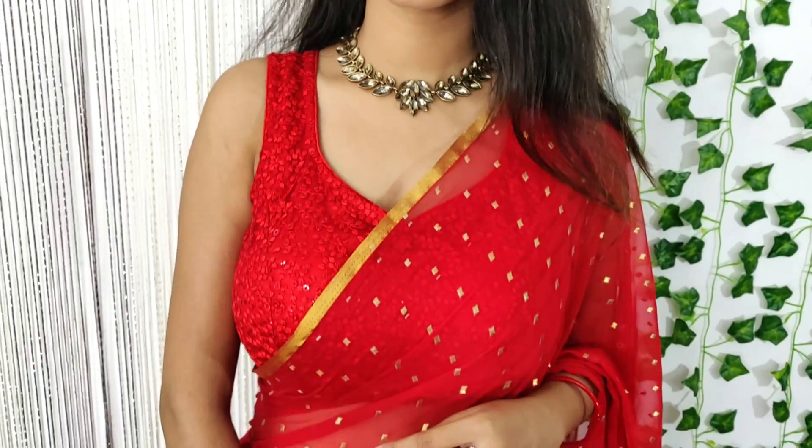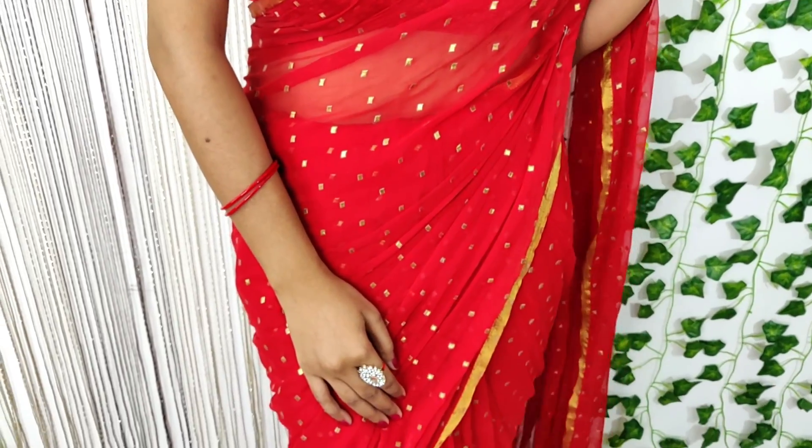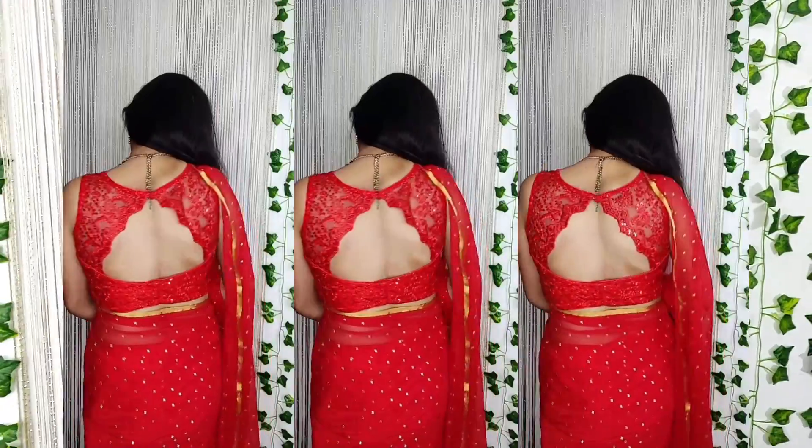So guys, this is definitely worth buying — you can definitely buy it. You can buy it with a plain sari; it is a very beautiful blouse. I have also styled it in my 44 look. If you want to buy it, you will get the link in the description box. Please buy it through my link.